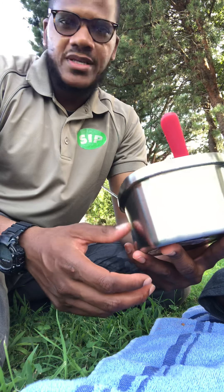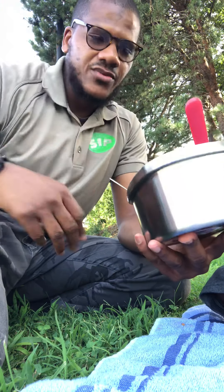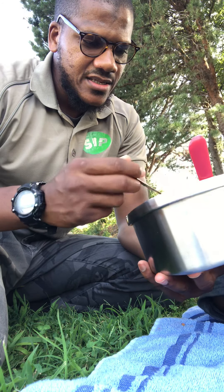We're driving for dollars and putting out advertisement — we have one mobile home right now that we purchased and we're trying to get rid of it, so we had to put out some advertisement for that as well.